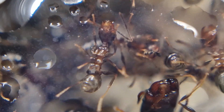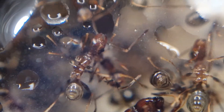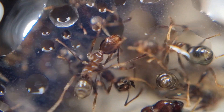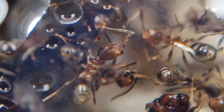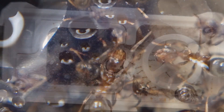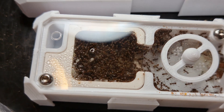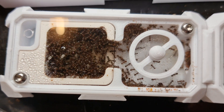Last episode, they were moved into a Wakushi S2 starter module. They chose it over their old nest, Cherry Hill, which was a great sign. They've grown in numbers and the gypsum layer is covered top to bottom in brood and workers.